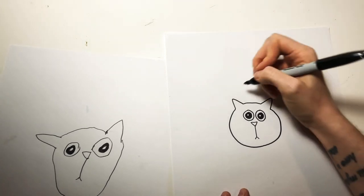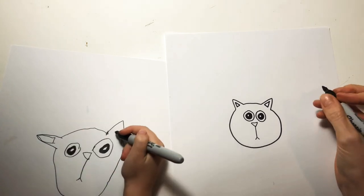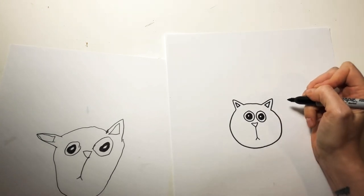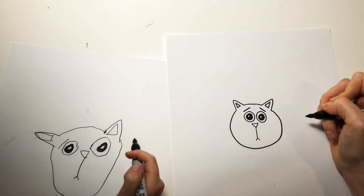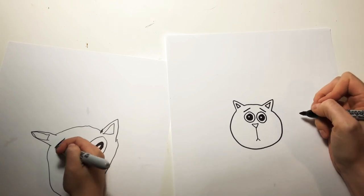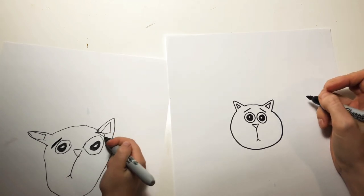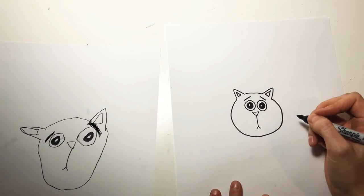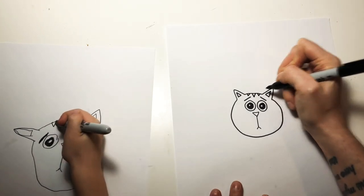Next we're just going to draw these little triangles in the ears. And then we're going to draw kind of funny eyebrows like this. What does that make him look like when we put the eyebrows like that? Sad. It's kind of sad and kind of like uh-oh, I'm in trouble. And we're going to add these little tiny details right here just on his head — kind of like little kitty tiger stripes.